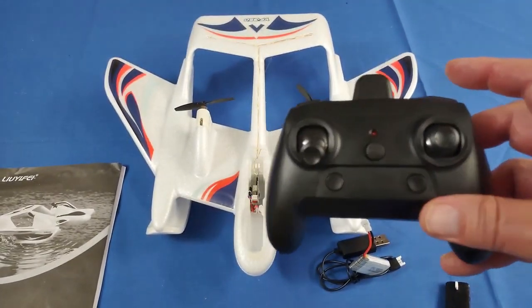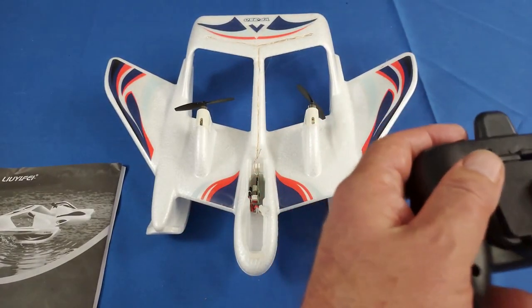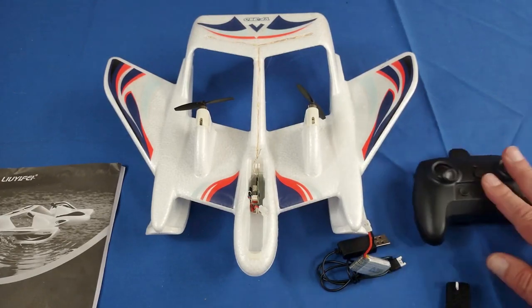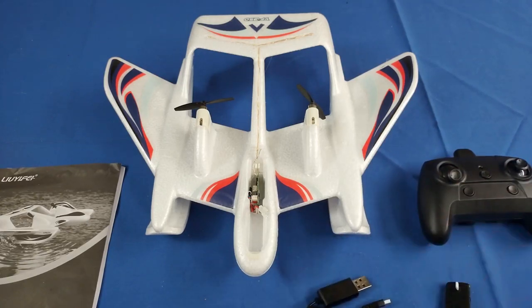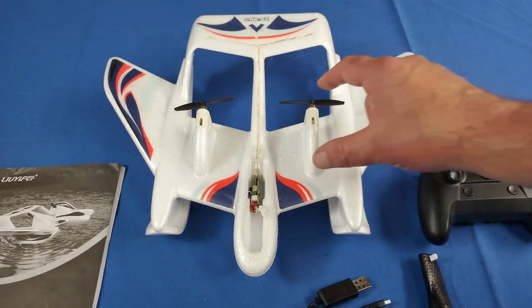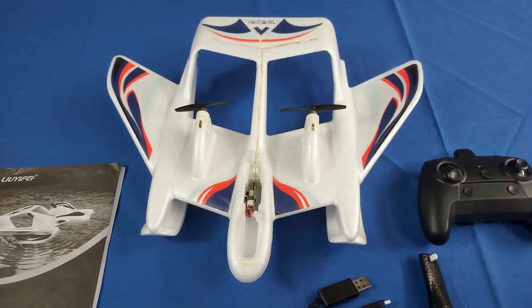The range on this controller is predicted to be 170 meters, though I'm not sure since it's only powered by three AAA batteries. Honestly, 170 meters is way overkill for this little airplane — you're not going to be able to see it past 70 meters. Also, I didn't receive any spare propellers. These are 65-millimeter bullnose props for quadcopters, and they're common, so you should be able to find spares that fit on these 8520 motors.